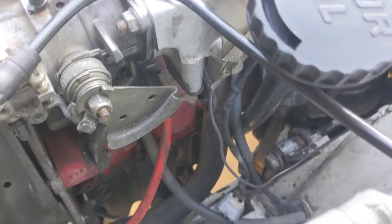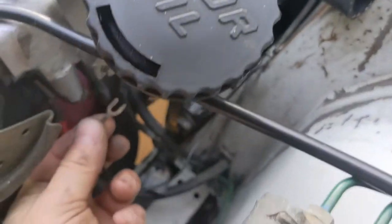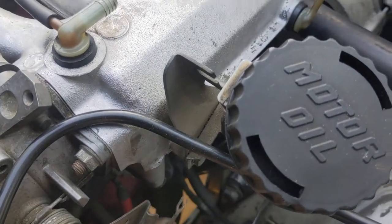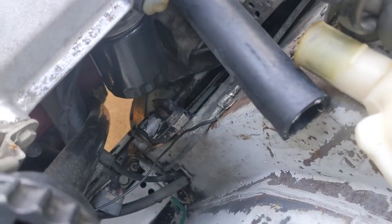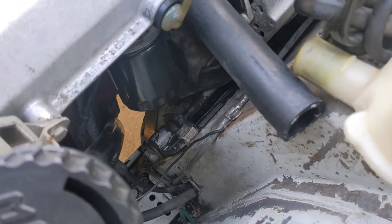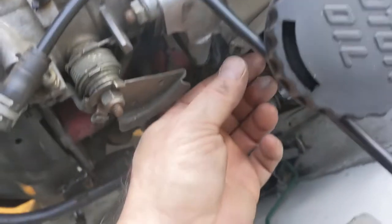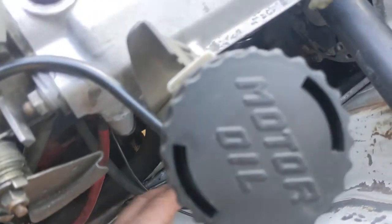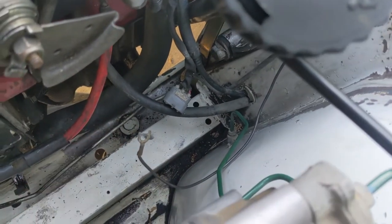One ground wire goes between the throttle body or intake manifold and the body over here — I've already loosened it. Some cars won't have this depending on the year and what mechanic worked on it. If it's factory it'll have a spade connector, so just loosen the bolt, pull it out, and tuck it out of the way so it doesn't get crushed or broken. I'm going to stick it behind the brake line right there. On the other side of the car is the main ground that goes from the battery cable to the transmission.